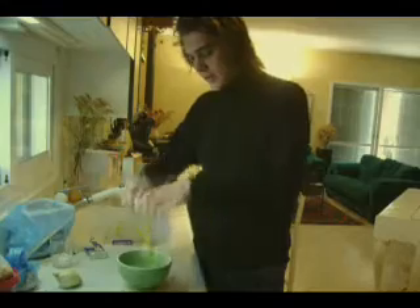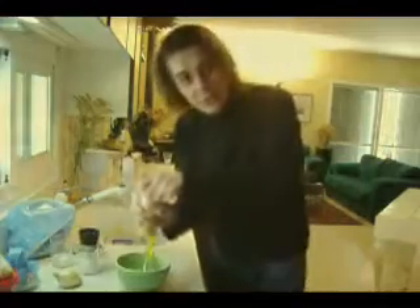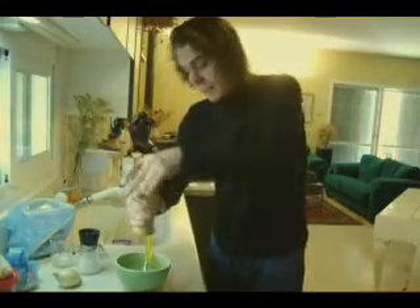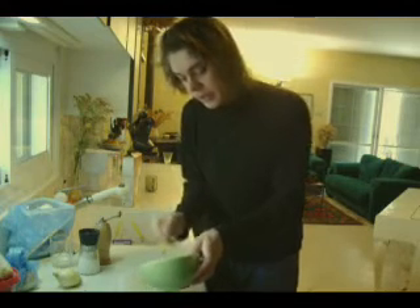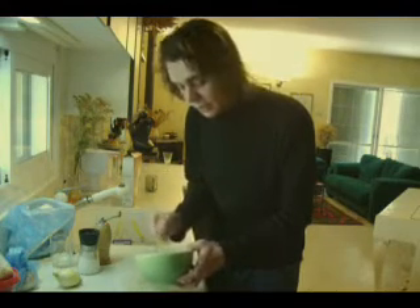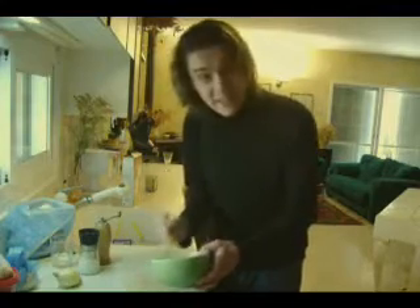We just need two eggs and an onion. We simply put the eggs in a bowl, just so, and add some salt. I also like a little bit of pepper — if you don't like pepper, you don't have to put it in. Now some people put milk in their omelettes, but I personally don't, because it makes the omelette very watery.